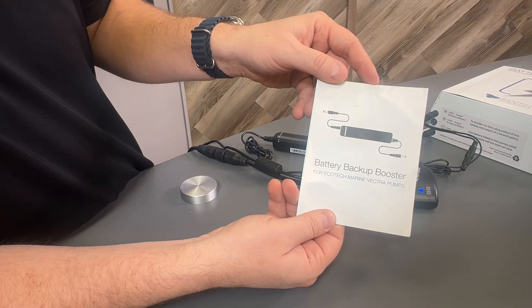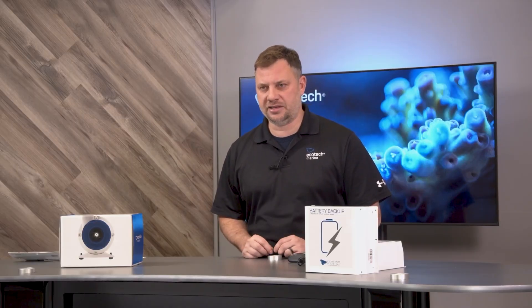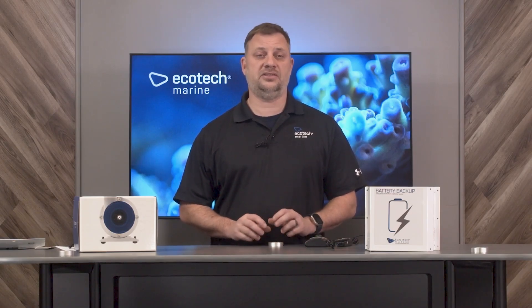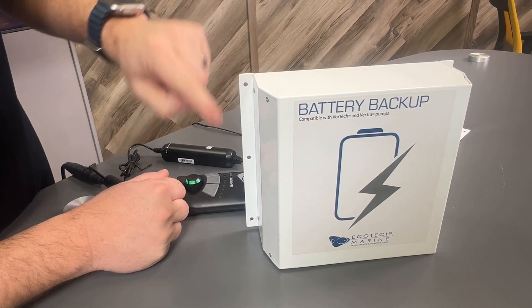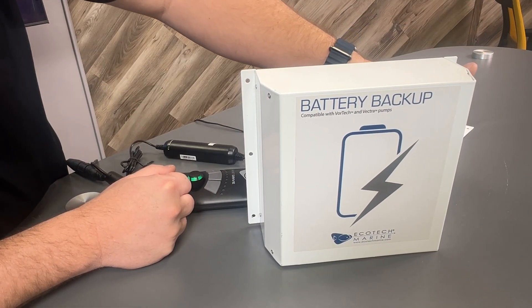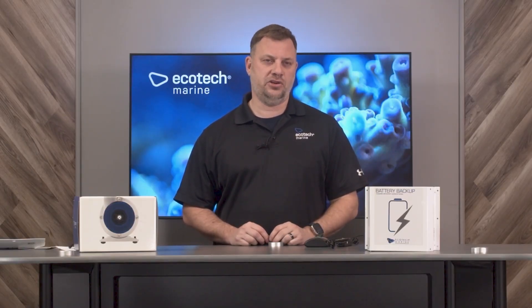Installing the battery backup booster cable is easy enough. First, make sure you disconnect any of your connected equipment. This is particularly true if it is currently installed or connected inside your aquarium. You don't have to do this step. However, the battery backup is conveniently drilled with six holes. It is on the heavy side, so make sure if you do attach it to your aquarium stand or a controller board that it is mounted securely.